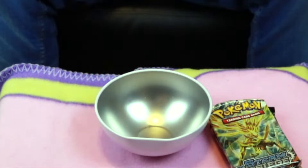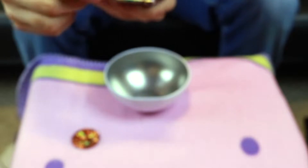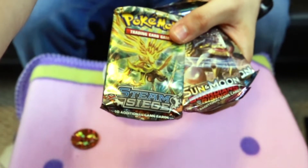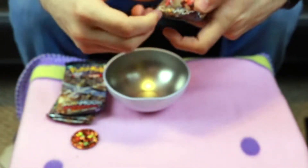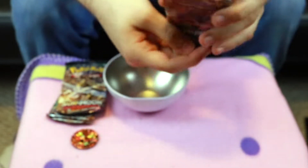First off, we have — oh cool, is that a Solgaleo coin? Look at that! Solgaleo? Galileo? Figaro? Now we actually have three card packs as well. We have one X&Y Steam Siege, which I think is out of rotation now. We have Sun and Moon Guardians Rising, and one just base Sun and Moon. I think these are a bit older, but that's fine.